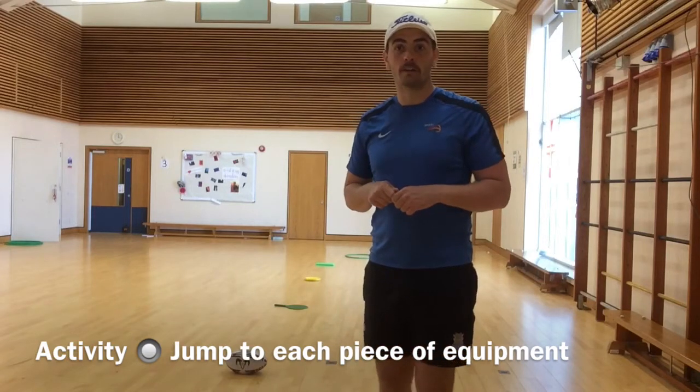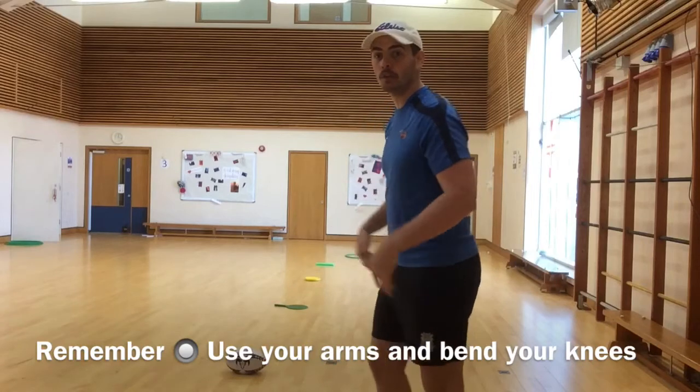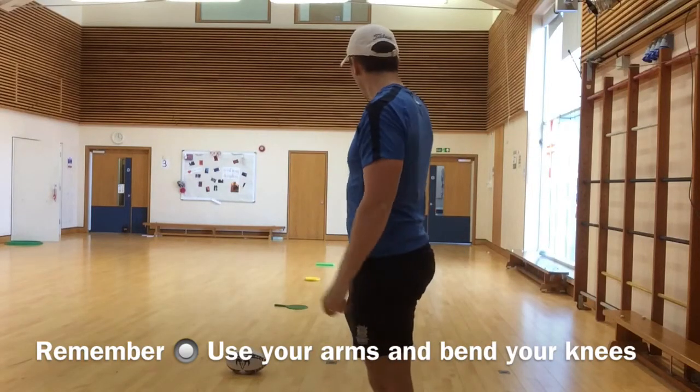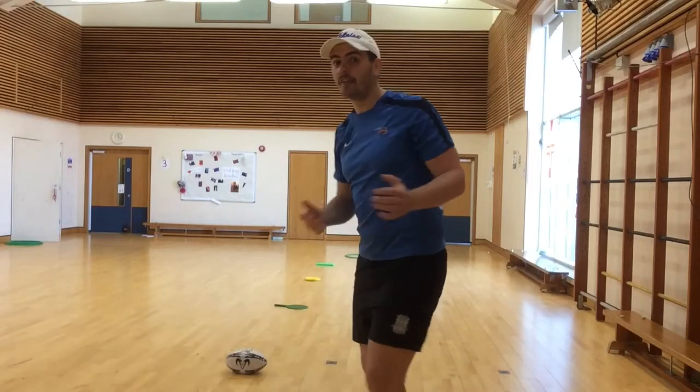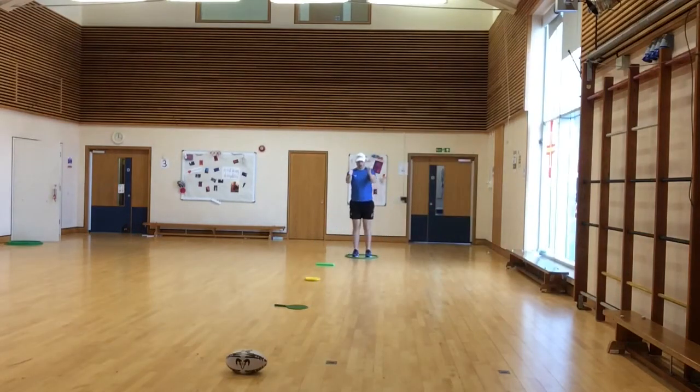All I'm going to do is start at the first piece of equipment, use my arms, bend my knees, and jump as far as I can. For each piece of equipment, if I can manage it, the next time I try I'm going to make the distance a little bit further. Let's give it a go!